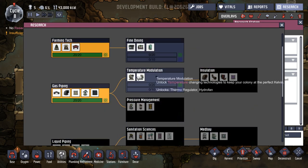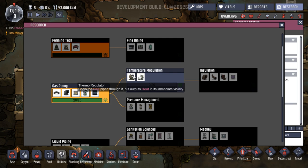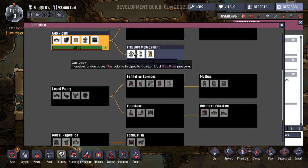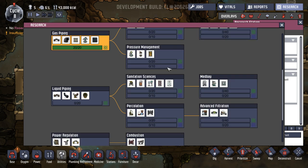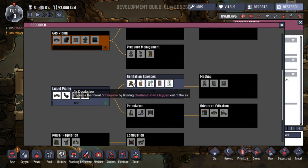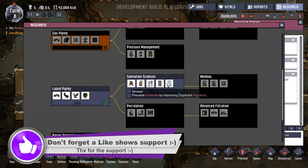Gas piping we've got, so that's fine. Thermoregulator cools the gas pipe through but outputs heat. Hydrofan dissipates a small amount of heat. Pressure management — gas valve, liquid valve, mechanised airlock. Air deodoriser, filtering contaminated oxygen out of the air. Hand sanitiser removes the dirty hands effect from duplicants, they will only use it before eating a meal.